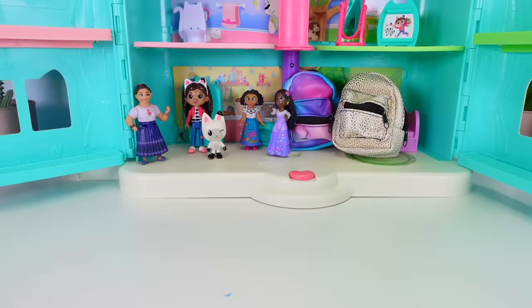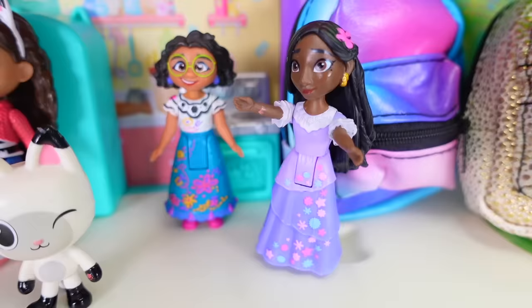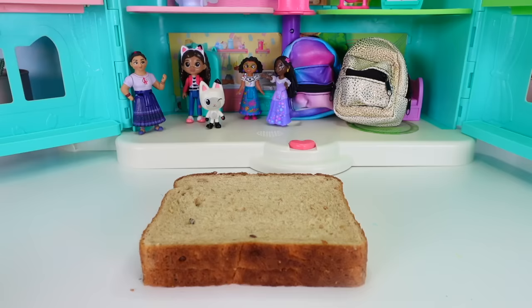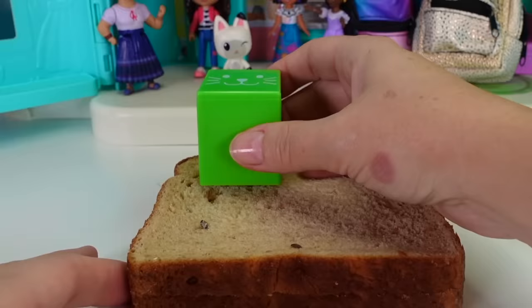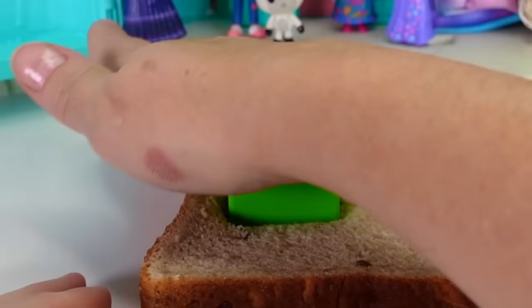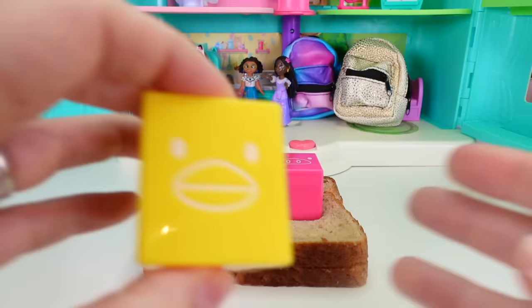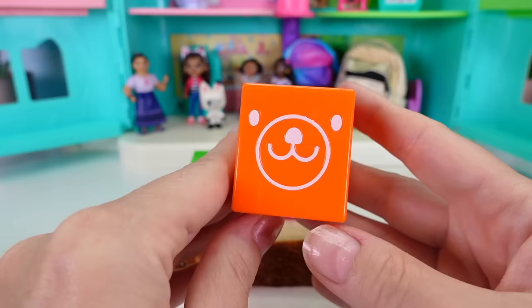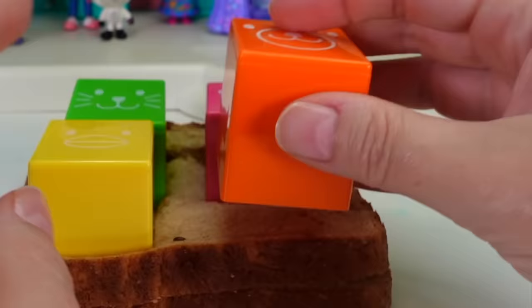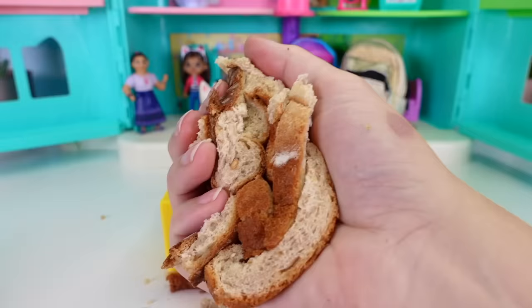They request a kitty cat sandwich, and then also ask for a pig sandwich, a duck sandwich, and a bear sandwich — quite a tall order! Carry Hands uses shaped sandwich cutters, pressing a kitty cat face, a little piggy face, a duck face, and a bear face into the bread, then pulls off the crusts.